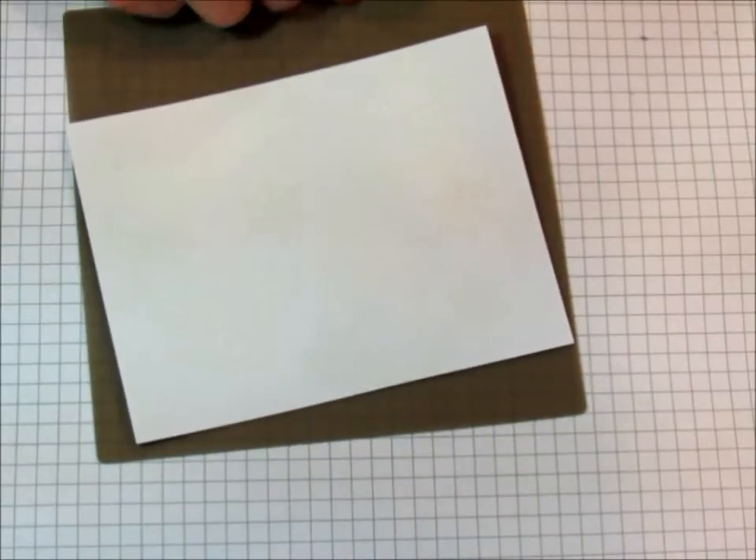I'm going to heat set them again. This time I'm going to put my little mat here. If you just do it on the paper like I did, it really warps your paper underneath.